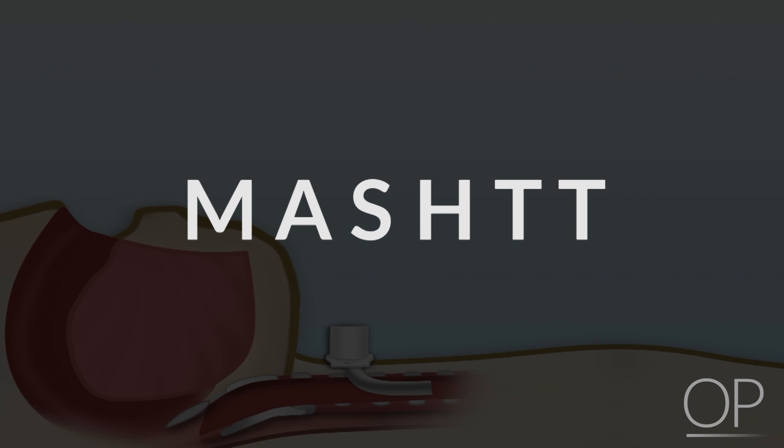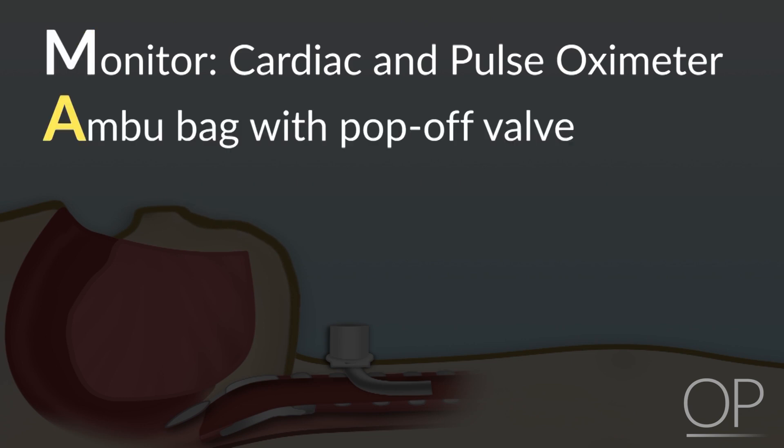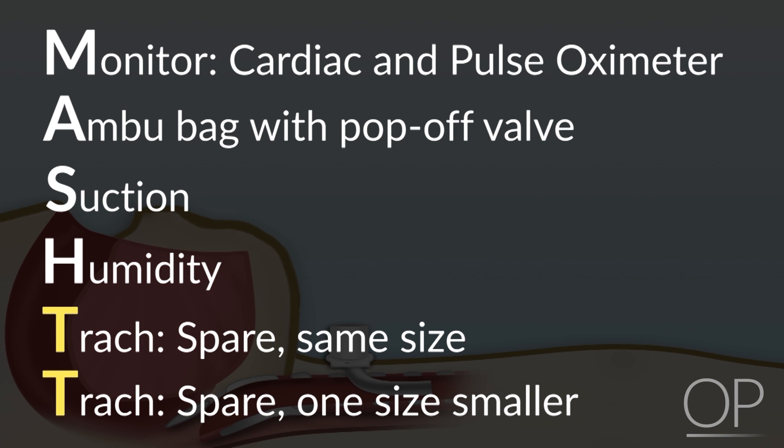An easy way to remember these items is the acronym MASH-T. M stands for monitor — cardiac and pulse oximeter. A stands for ambu bag with pop-off. S stands for suction. H stands for humidity. And the two T's at the end stand for your spare trach the same size and your spare trach one size smaller.